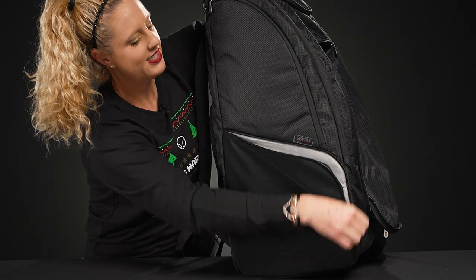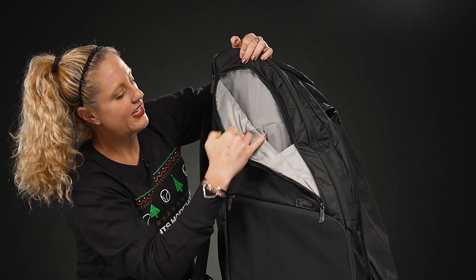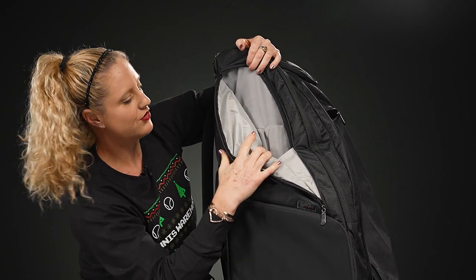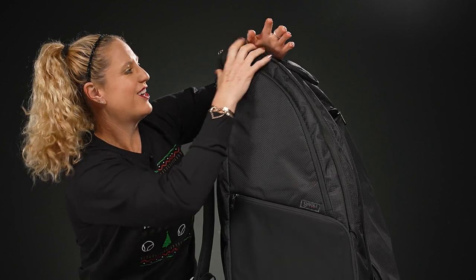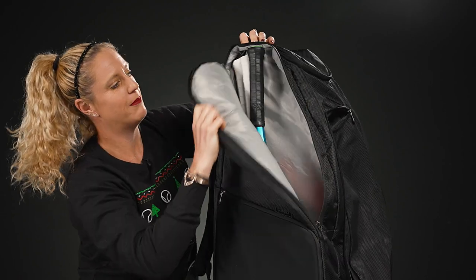On the opposite side we have a large accessory pocket, and in front of that a felt-lined pocket which is a great spot for your valuables — whether it's your phone, wallet, or watch, everything will fit nicely there.